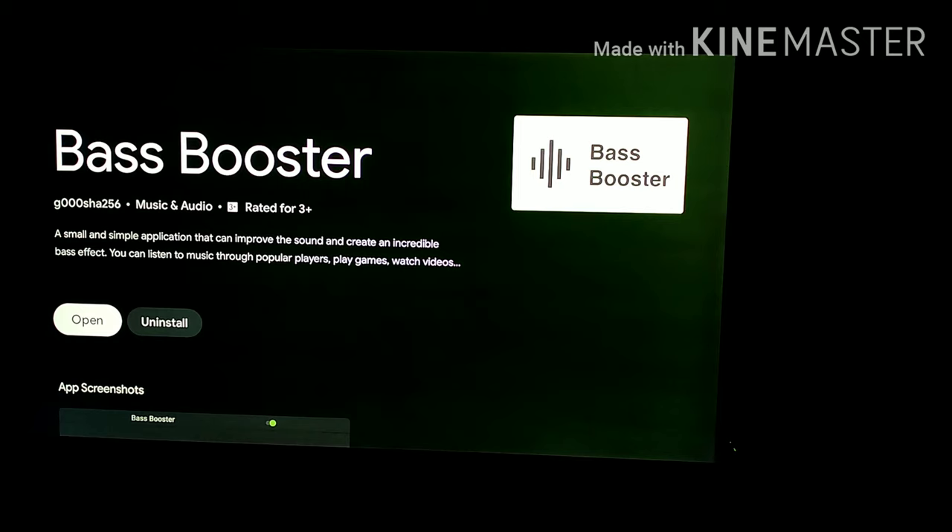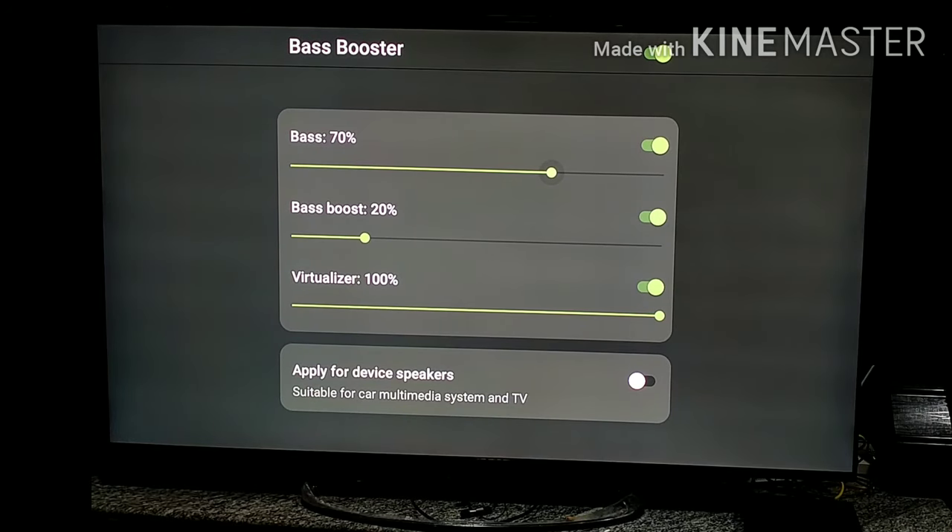After installing the app, open it and set the settings as I show in this video. Don't keep them higher as it may affect the audio clarity of the TV. Set the bass to 70%, bass boost to 20%, and virtualizer to 100%. Also turn on 'apply for device speakers'.